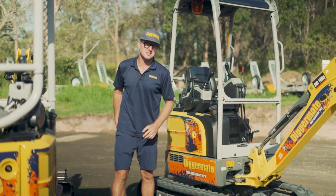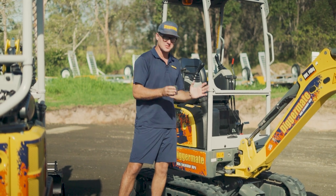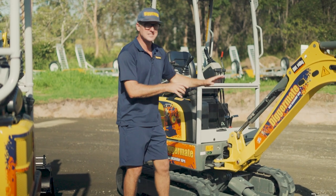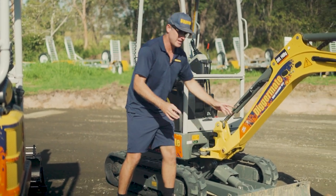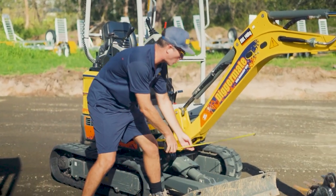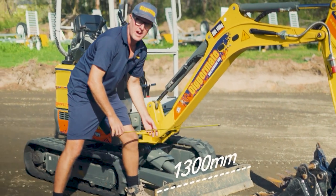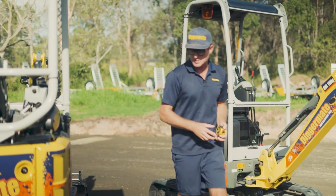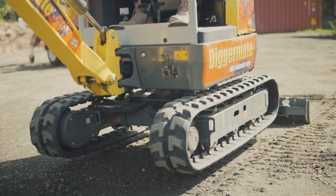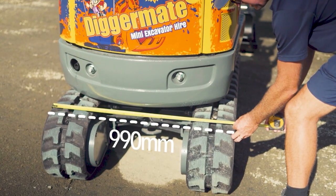Now for the width, which is the most important spec on any tight access machine because it really determines whether you can fit down the side of a house or through a gate. With the EZ17 the tracks and the blade can become wider or narrower. This one is set up at its widest at 1300 millimeters. This other machine has its tracks and blade in, measuring 990 millimeters.